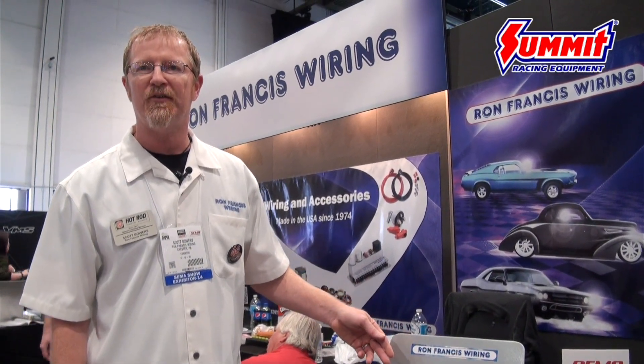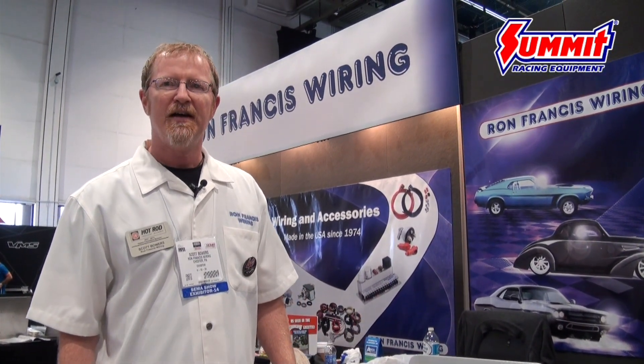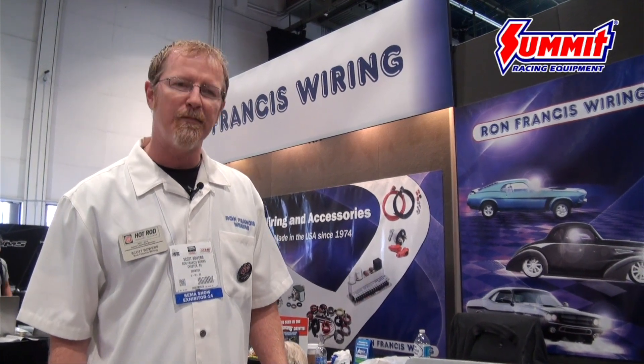Each relay is fused 20 amps. You can stack two together to make it a 40-amp circuit, or you can stack three for 60. Very cool product. It should be available come December, available at SummitRacing.com.